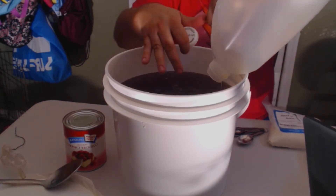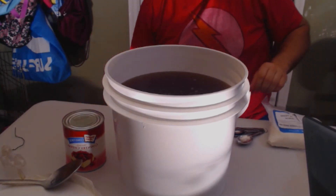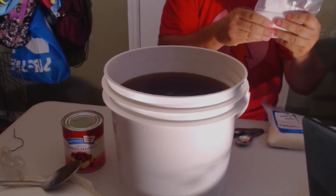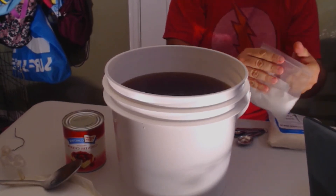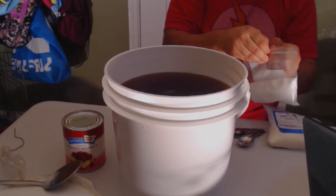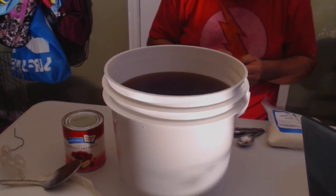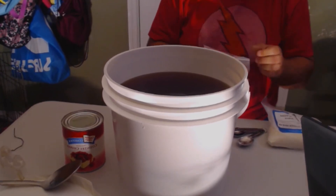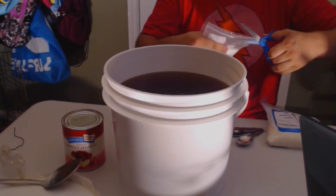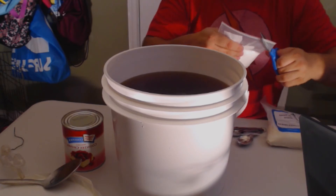That's step one done. Now it's time to add our acid blend. We're going to add just a little bit of this — I'm going to add one teaspoon for three gallons. So one teaspoon of acid blend.